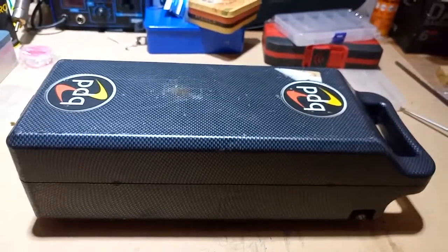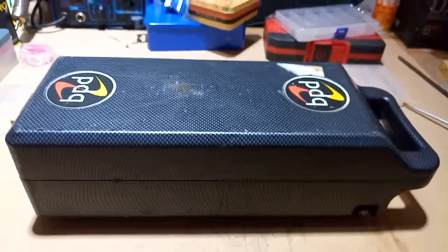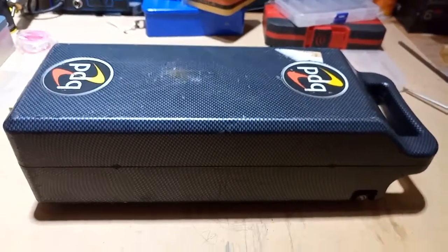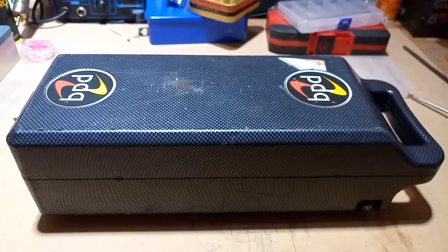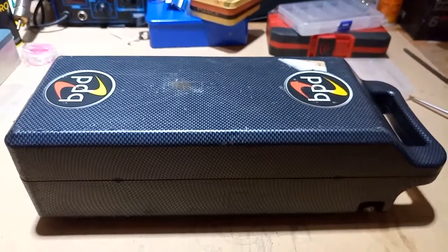Hi, this is Mobility Adventures, and we are going to take a look today at the PDQ 36V 7Ah battery pack,